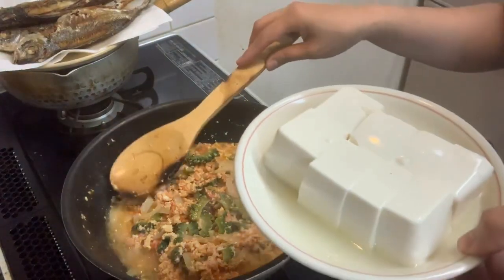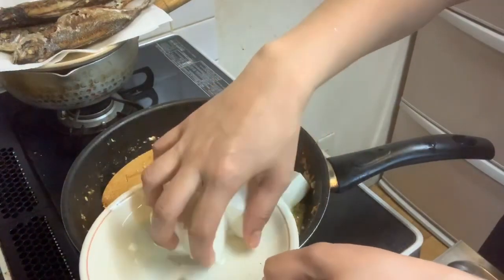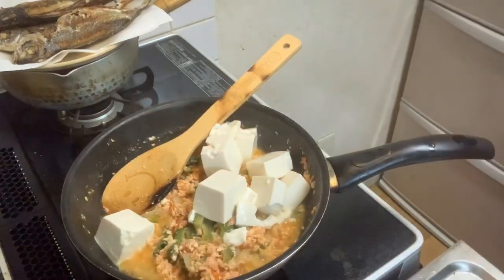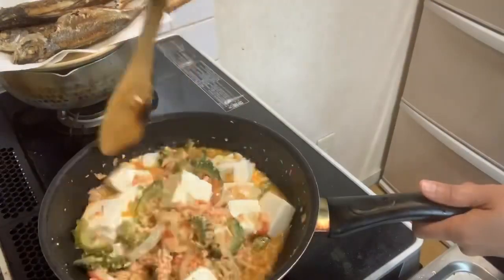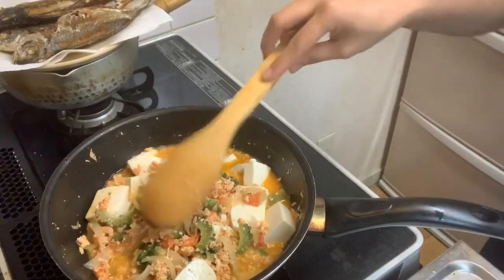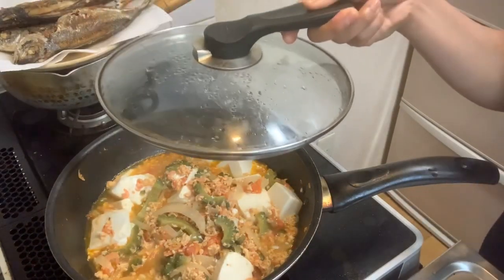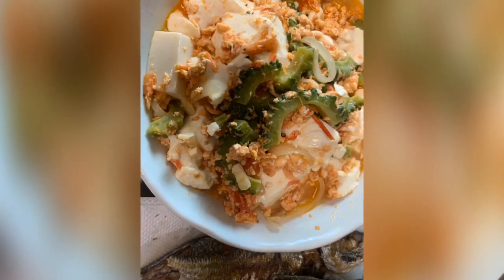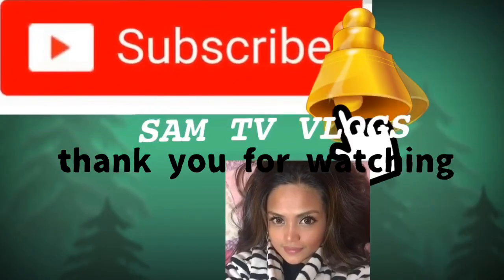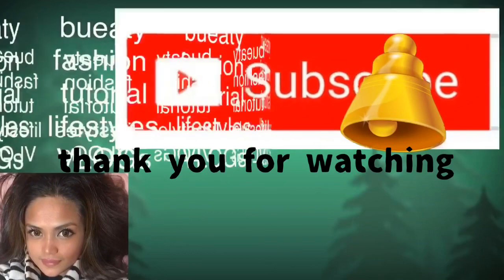Kunti lang na, lagyan natin yung tofu. Tofu or soy bean. Let's eat!